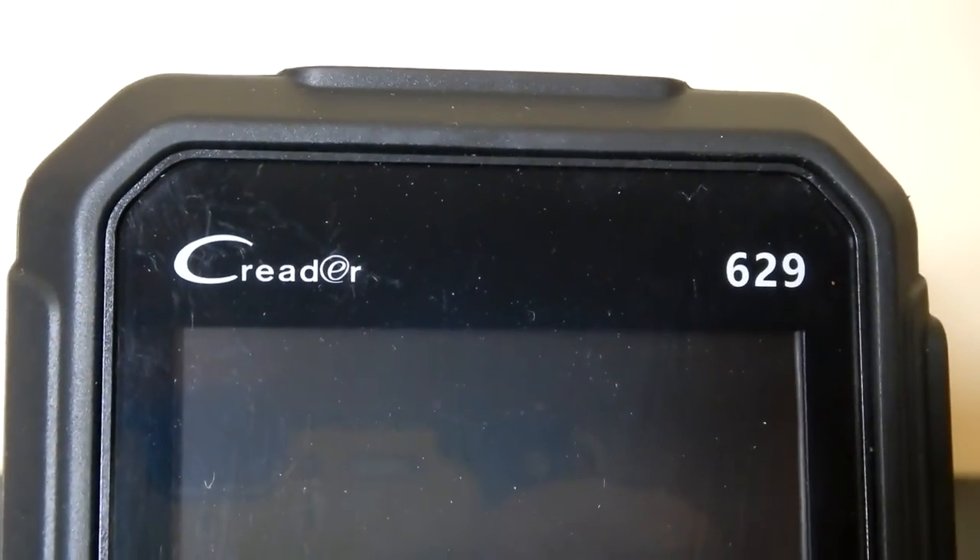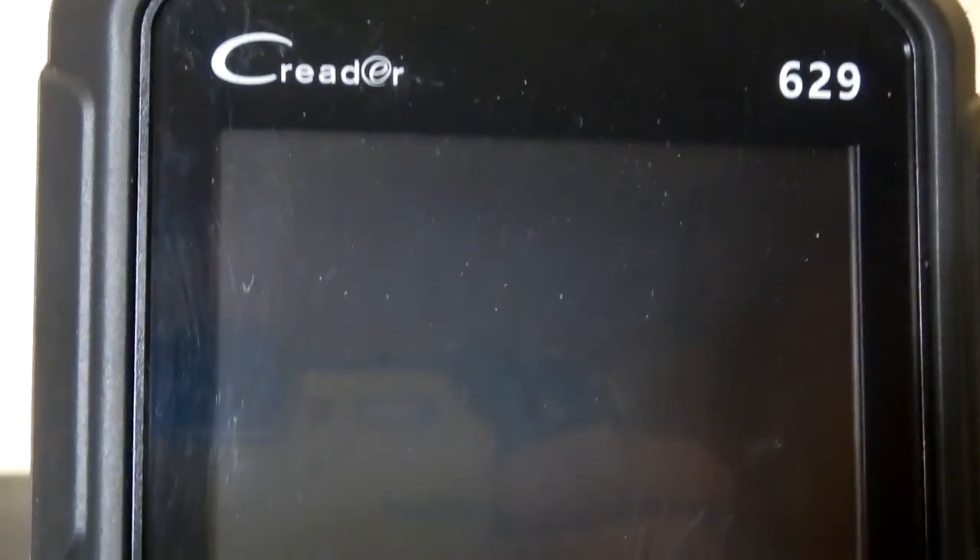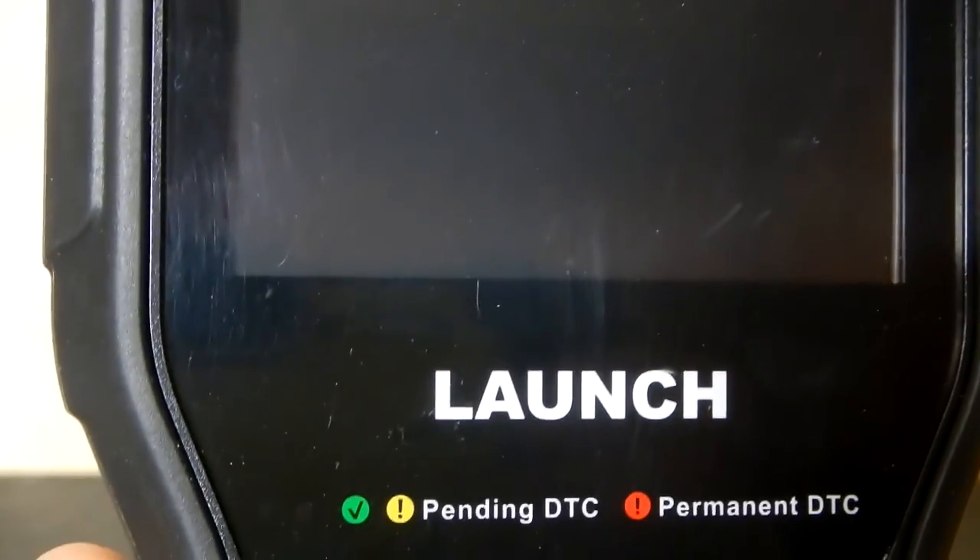I thought I'd show you how easy it is to update this Launch Code Reader number 629.